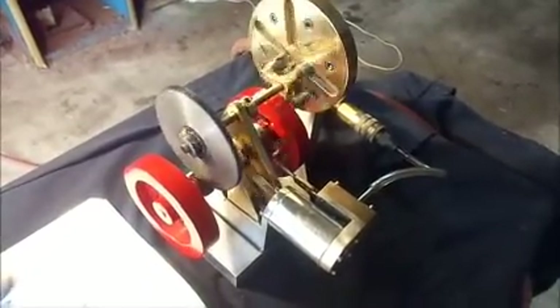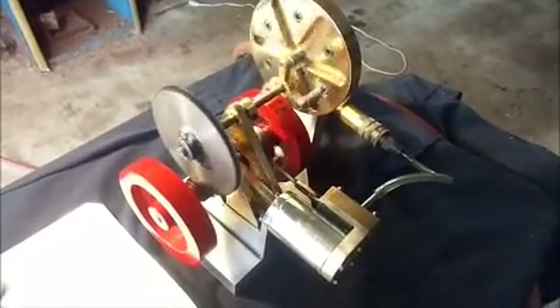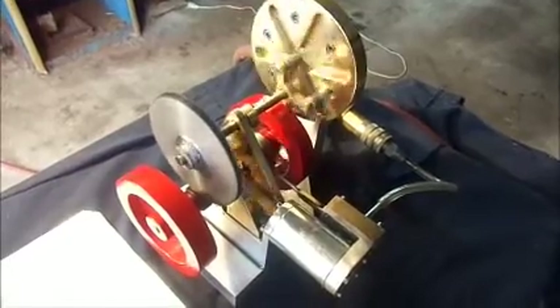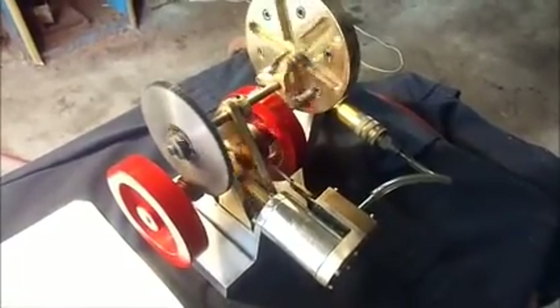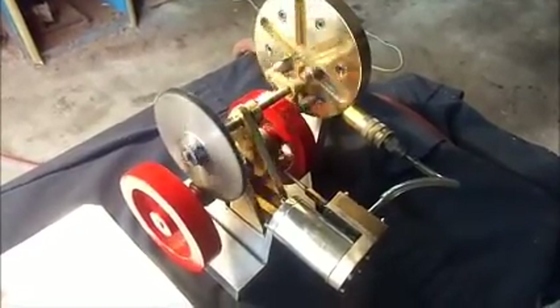I've posted the drawings in case anybody wants to make their own — just the drawings of the mechanism, not of the steam engine. Thanks for staying with me and having a look at the project. It's kind of neat, it's kind of different, and thanks a lot for joining me. We'll see you next time.